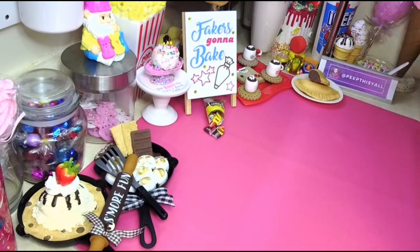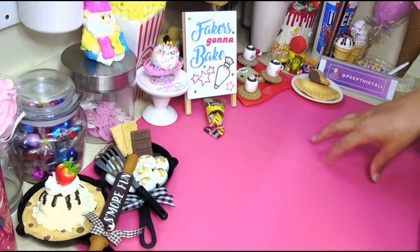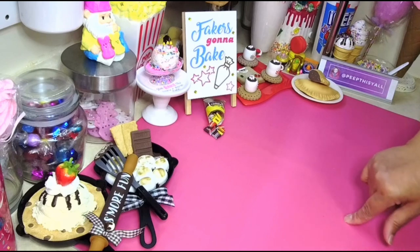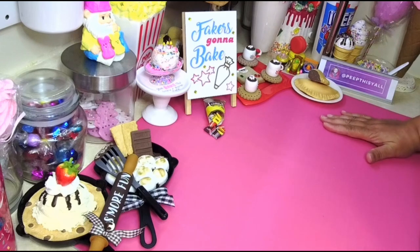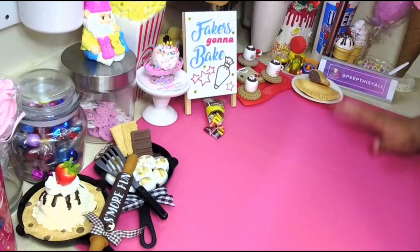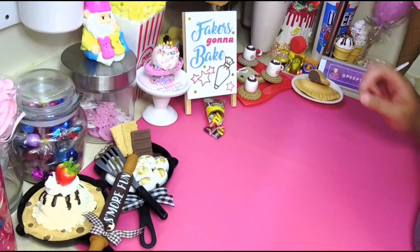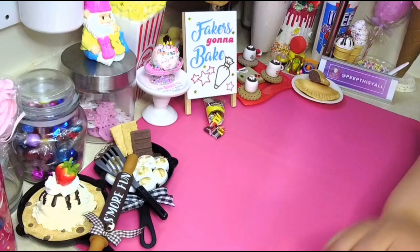I made the ghost after I saw somebody else make it. Her name is Juliana and she's on Facebook — the name of her page is Quiet Crafting Corner with Juliana. I'm gonna link her group page down below. Juliana is awesome; she does great work, including fake bakes that are really over the top. I'd love for you guys to follow her too.